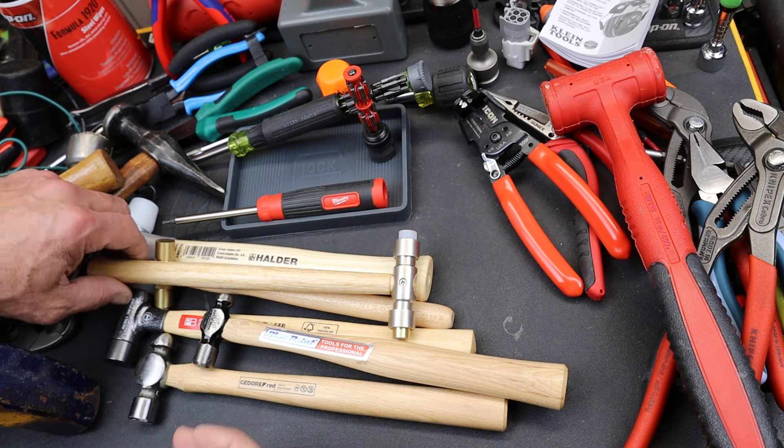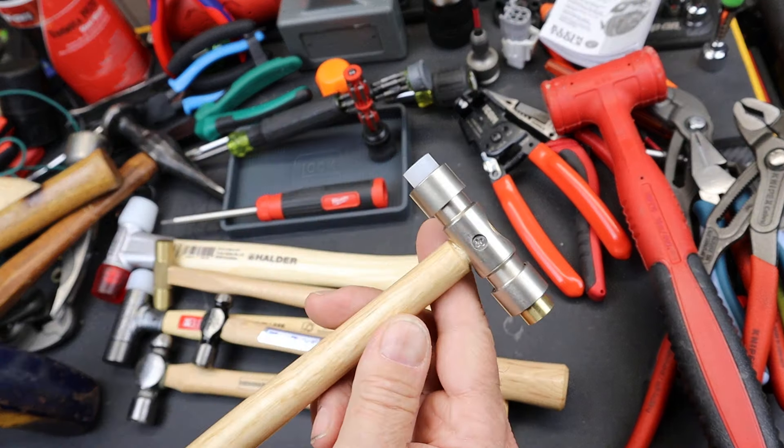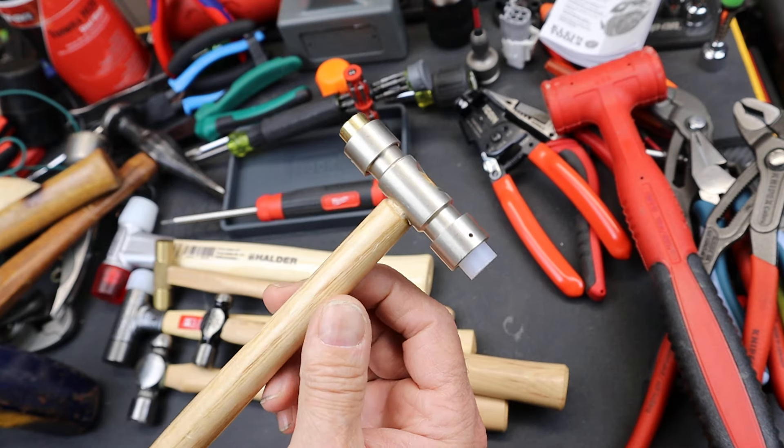Howdy folks, Doc here with Last Best Tool. I have to throw a win to Pittsburgh here because they bothered to make this thing.